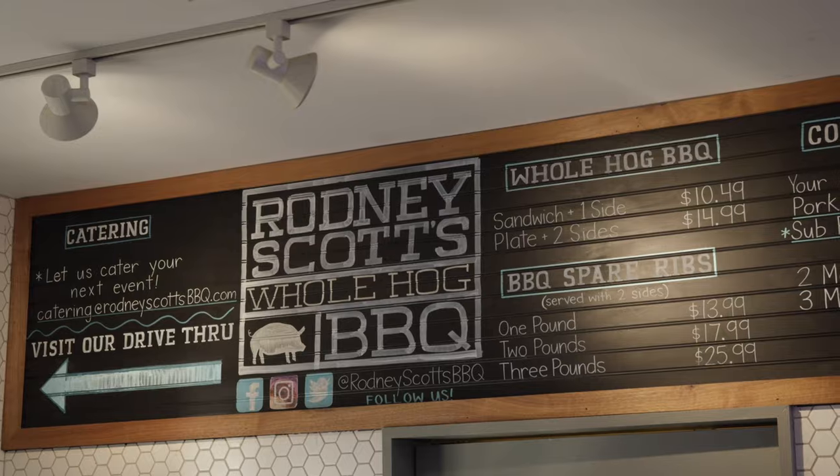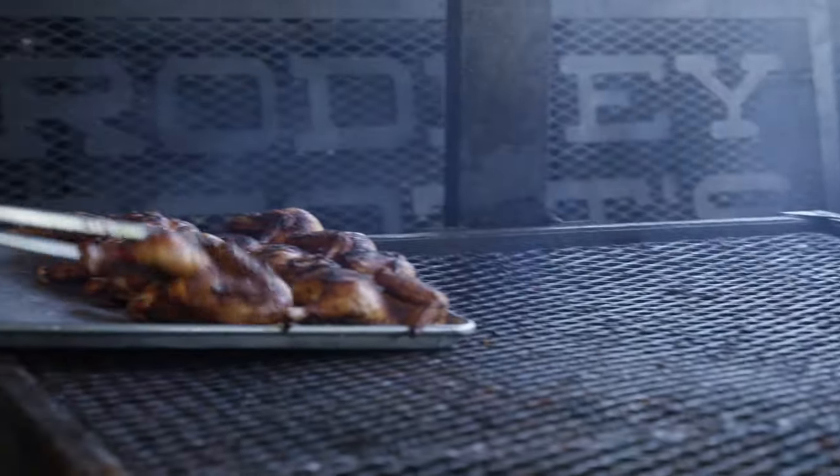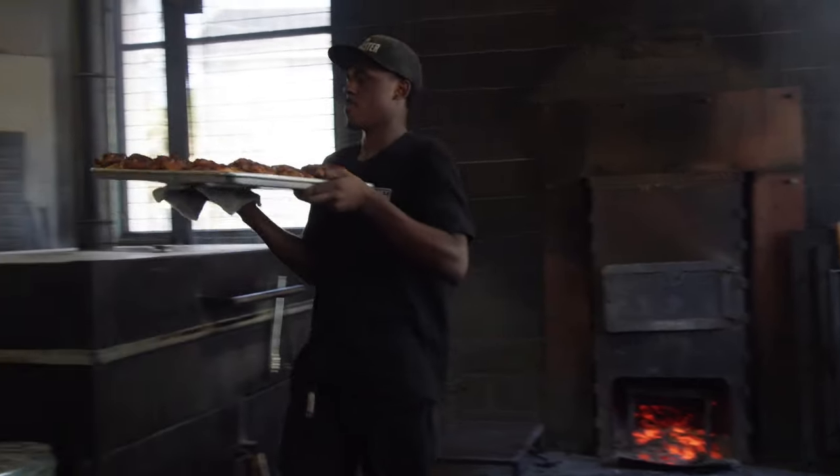I started off working in the kitchen for about two years. Every time we'd get a break I'd sneak back here and do what I can just to learn. By the time it was ready for me to come back here, I basically knew it already.